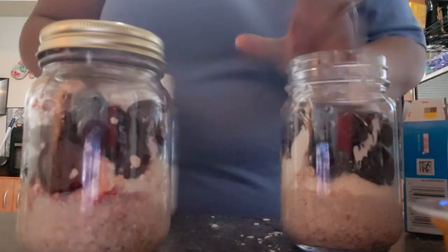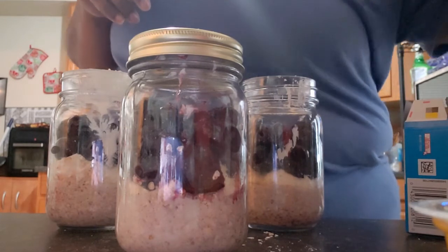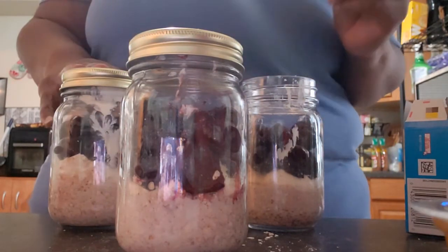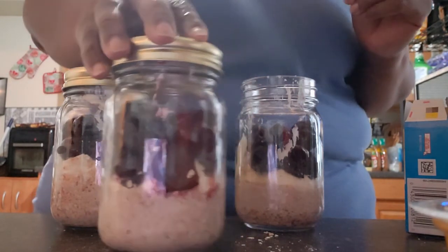So there you go, guys. I hope you like this recipe and I hope you try it out. It is a very yummy breakfast — I have them for breakfast and I love them. I hope you try it out and I hope you like it. I'll talk to you guys again soon. Alrighty, have a great day. Bye.